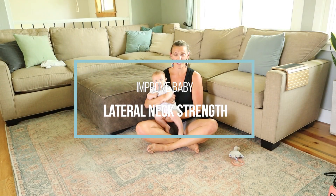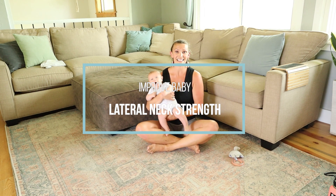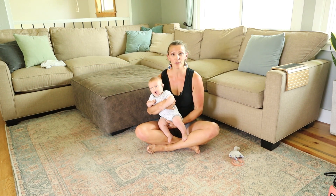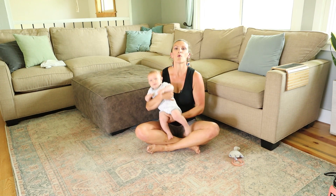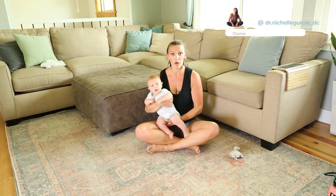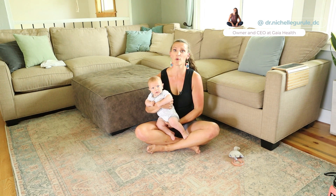Let's dive into lateral neck strength. A lot of parents understand neck strength to be something that we work on with tummy time, and that's absolutely correct — we're working on neck strength where baby is lifting up their head and extending it back. But that's just one way we work on neck strength; we also want to work on lateral neck strength.